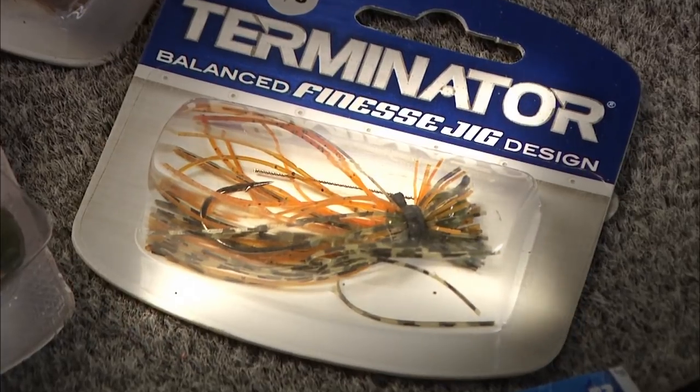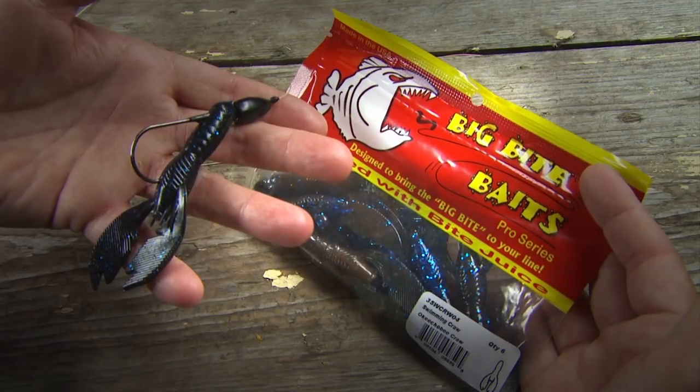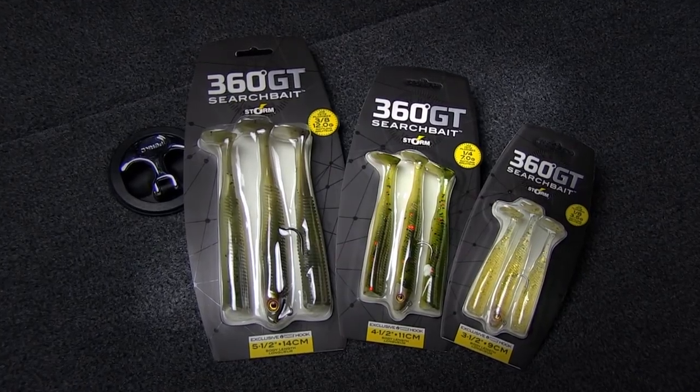Keep in mind there are many baits to fish inside weed lines. This is a short and sweet list for fish that are negative, neutral, or positive.